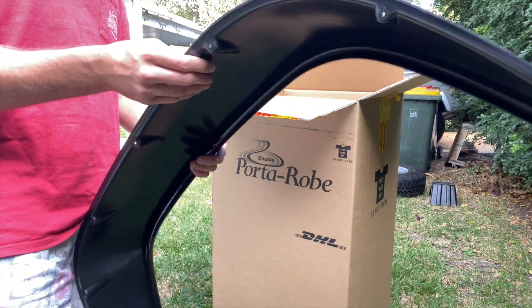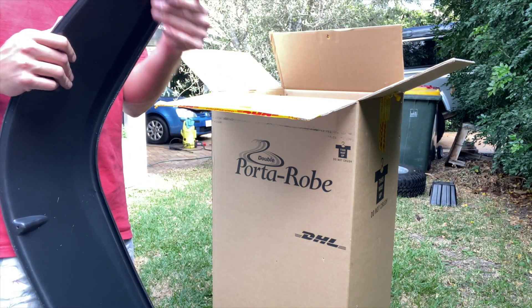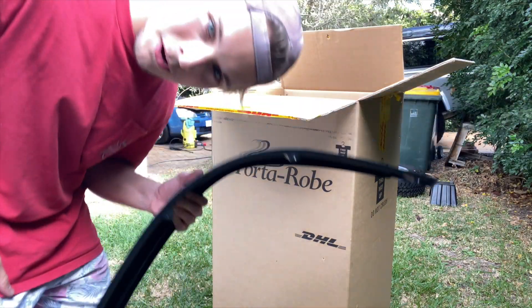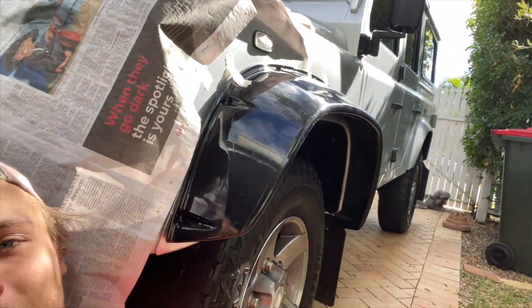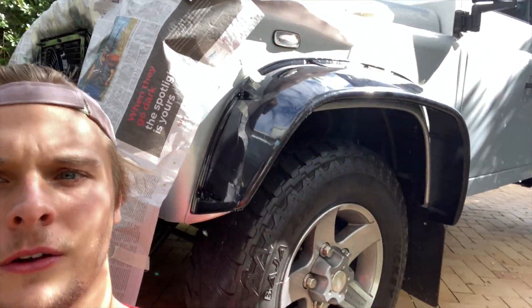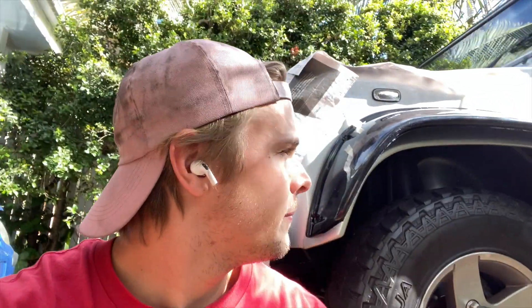I'm gonna get out the rest of them and test fit it on — let's see what it looks like. I think I'm gonna like what it looks like. Just doing a little test fit. I think that's gonna look pretty good. I definitely need the big tires for it. I'm also thinking I might paint them to match the body color eventually, but we'll see what it looks like once it's all done.